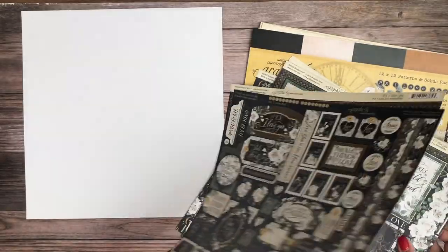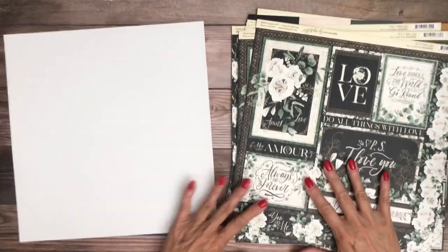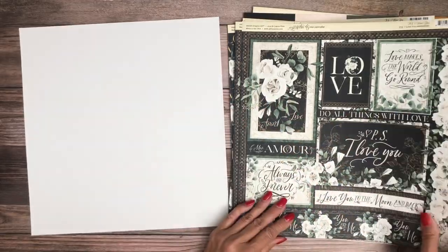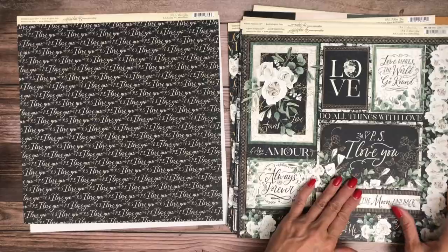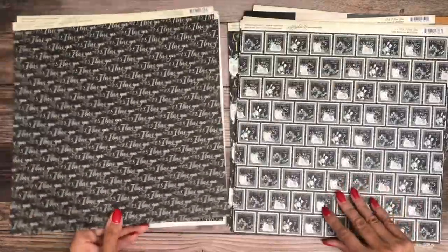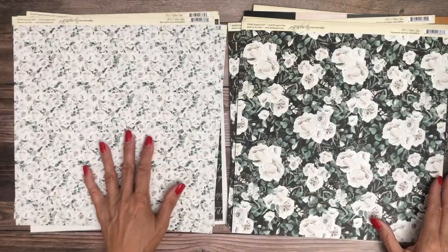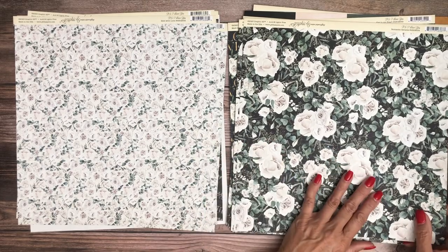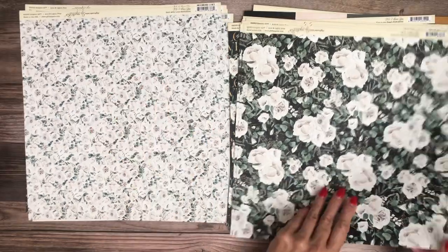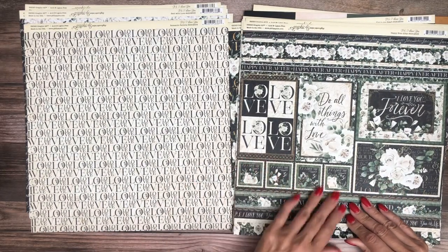There's our patterns and solids. There is our signature page. Lots of lovely cut aparts here. Very strong contrast and very clean, elegant looking. We get two of each one. Easy to fussy cut and pop some of these in a layer. This makes for a great background page. Lots of cut aparts — I love stamps, especially this size.